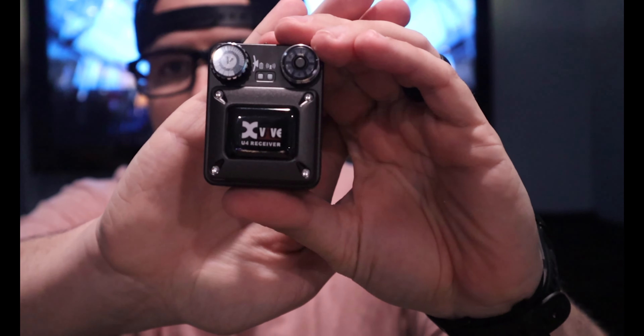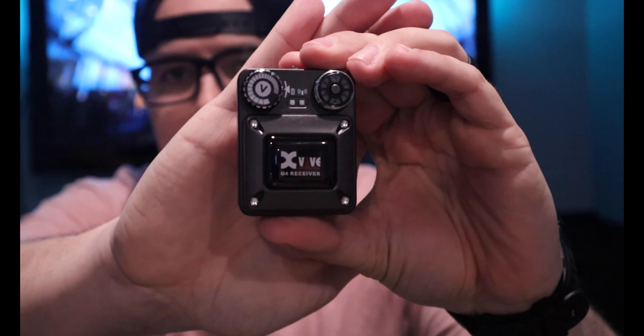Got a quick video for you guys today — told you I was gonna do it, right here it is. Is the X5 U4 in-ear wireless system still relevant? In my opinion, well, let me show you and tell you.